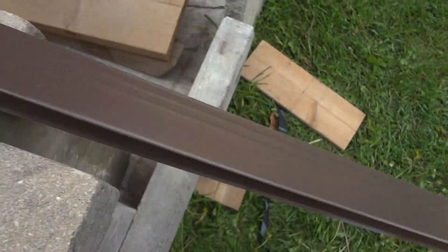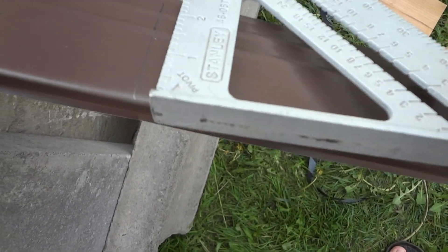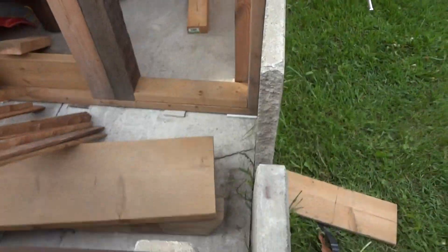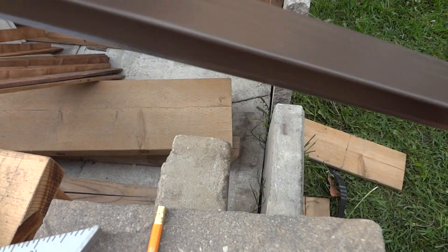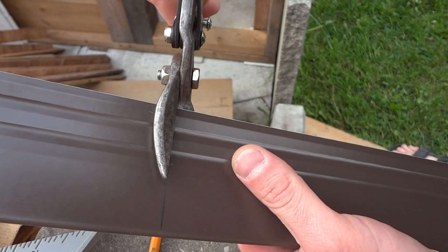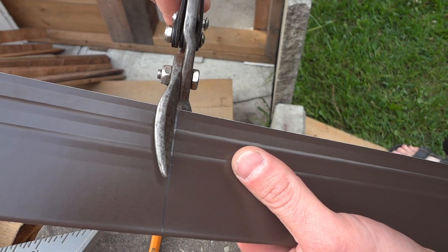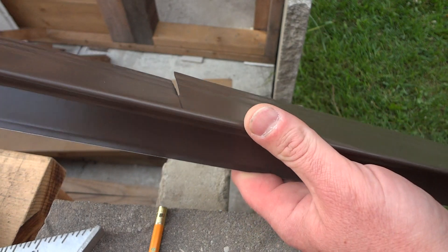So first, how to cut this: you can draw a line on here, just get your square if you want to get a nice line, and you just cut it. I'll show you what kind of nails to use too. You're just following your line here and then you come from the other side.